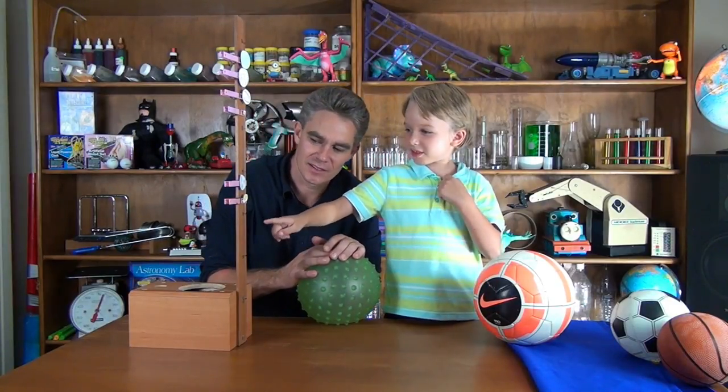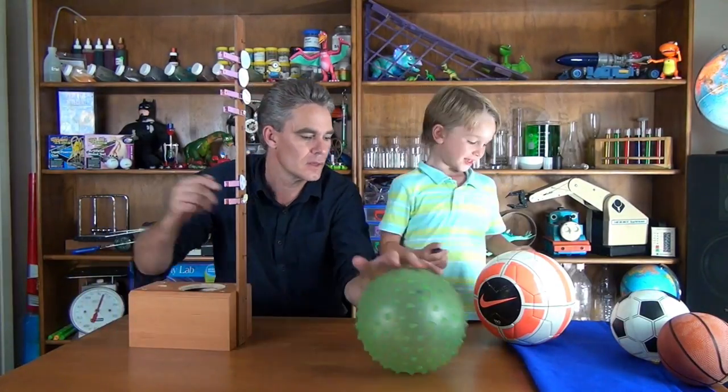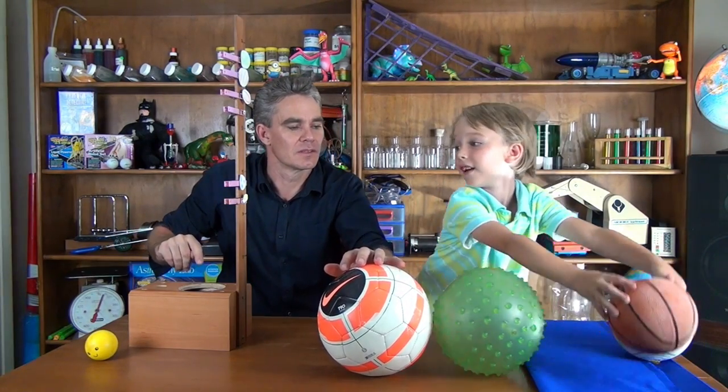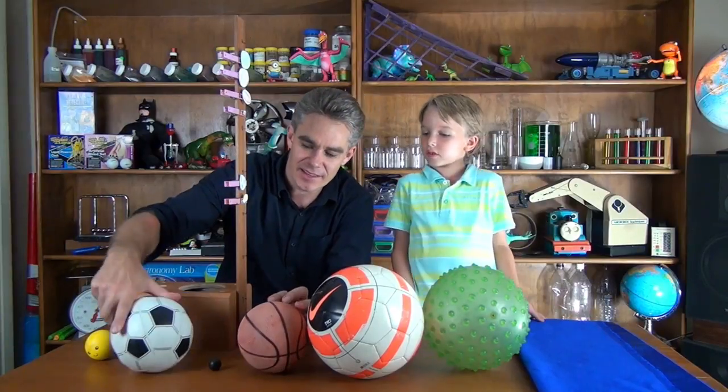Which was the least bouncy, which one bounced the lowest? The yellow ball. So we've got the bounciest ball and the lowest ball. What's the next ball after the green one? The soccer ball, the football. And then the basketball. And then the little black ball — the proper little black ball. And then the small soccer football. And then the yellow one.